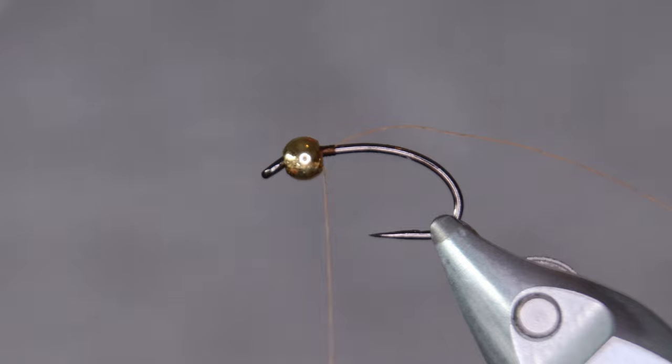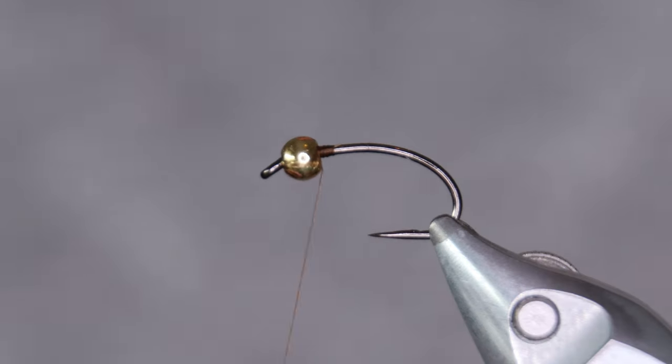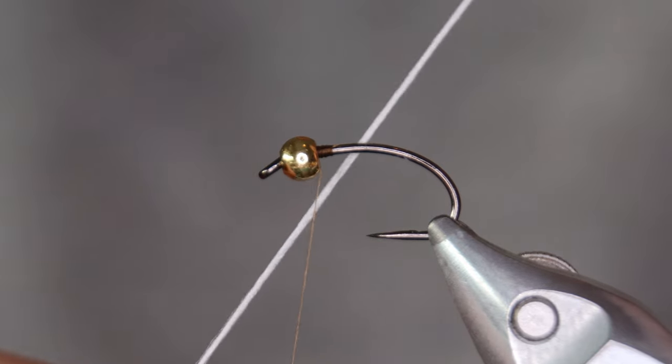Now this is a really simple pattern. You can tie it up fairly quickly and head out to fish. Really effective for Arctic char and brown trout as well.